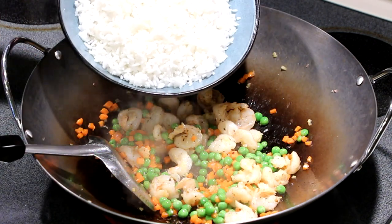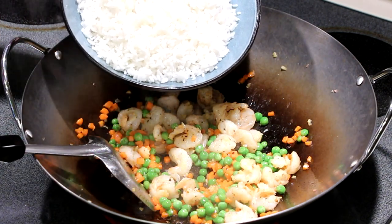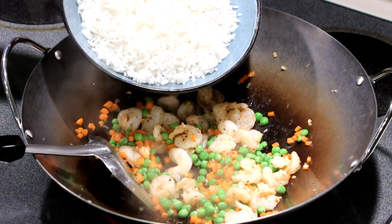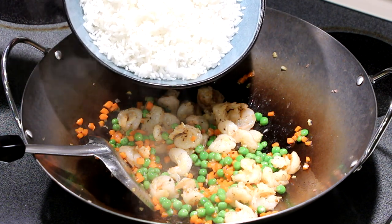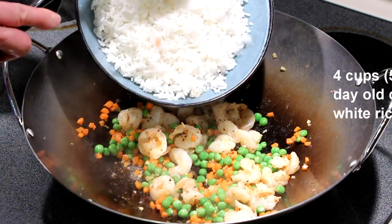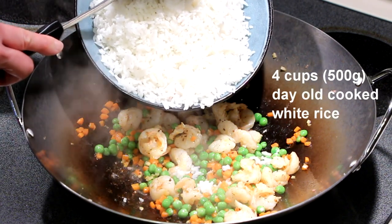The key to a good fried rice is day-old rice. I usually cook extra rice the evening before and then fluff it up and place it in the refrigerator. This is 4 cups of day-old rice.